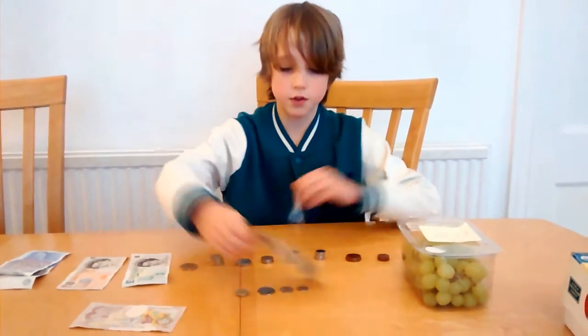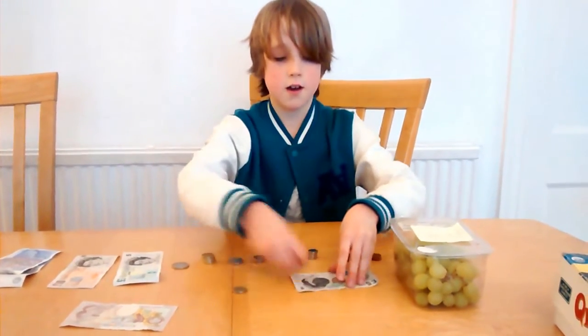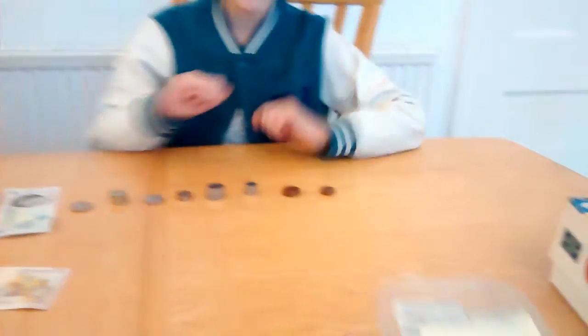And I'm going to add another £5. And that is your change. Thank you very much. Could I have my grapes as well please, shopkeeper? Thank you.